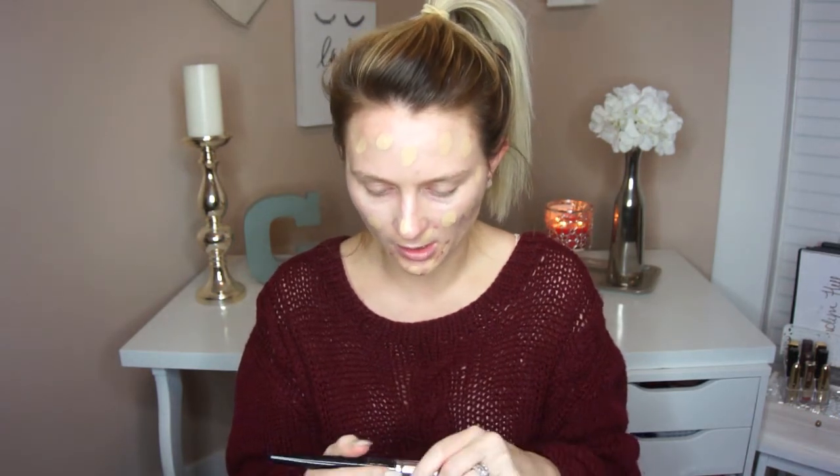Next I'm going to go in with the Maybelline 24 Hour Super Stay Foundation. I'm going to pump this on the back of my hand and dot it all over the face so we have an even application. To buff that out, I'm going to be using the Morphe E6 brush.